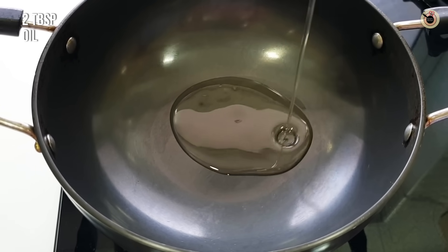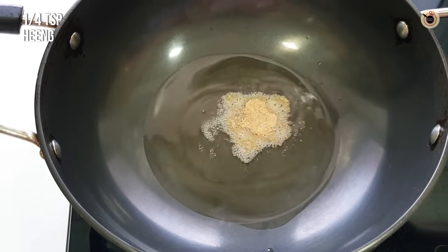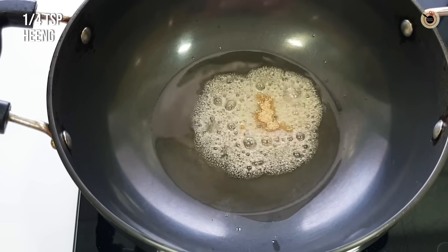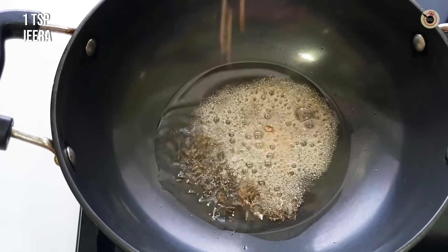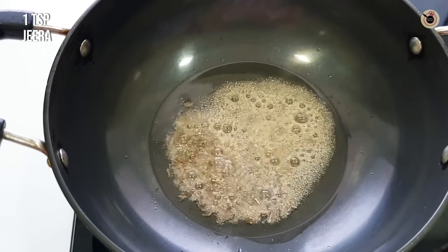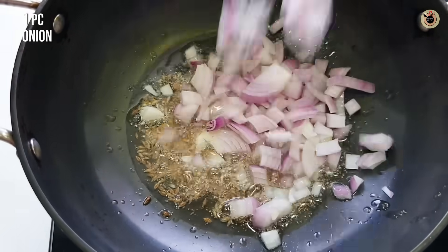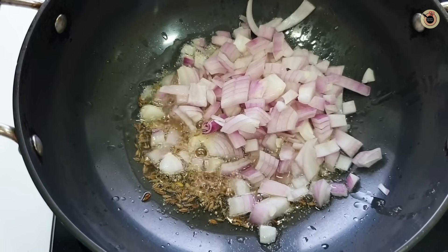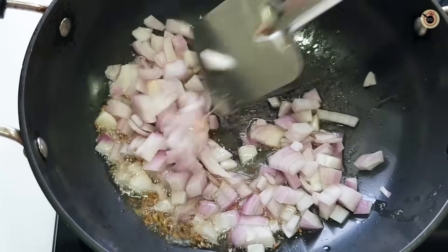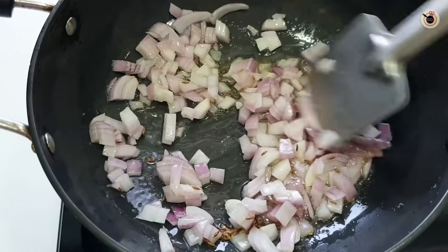In the pan I am taking 2 tablespoons of oil. As it warms up, I will add 1/4 teaspoon of hing — hing has a very good flavor, but you can skip it. Also add 1 teaspoon of zeera and mix it until it is golden brown. I will keep the gas flame here until it browns.